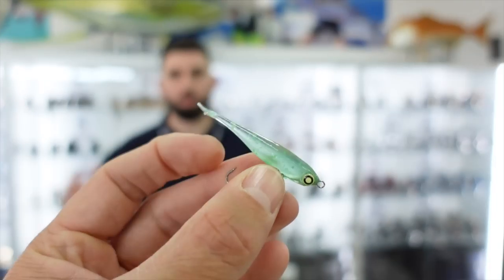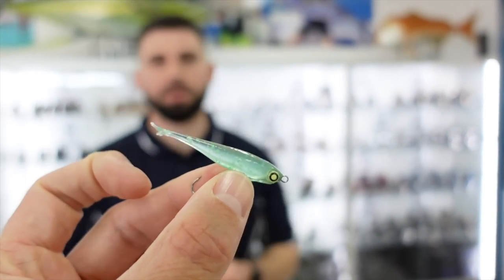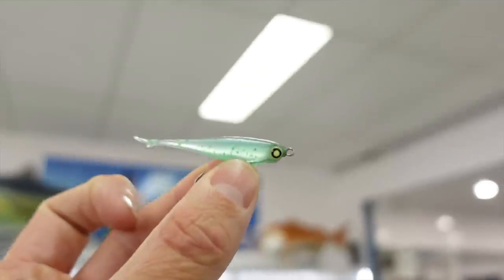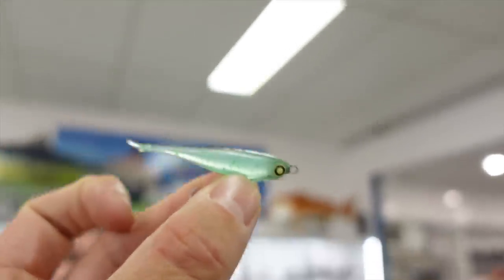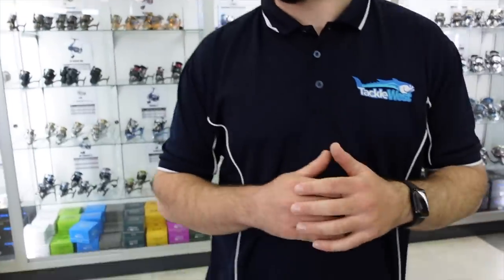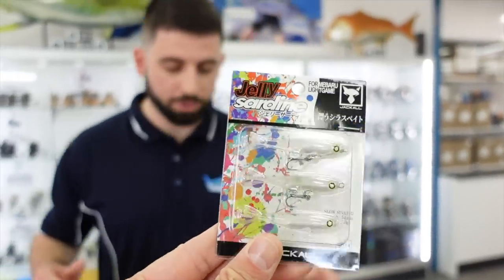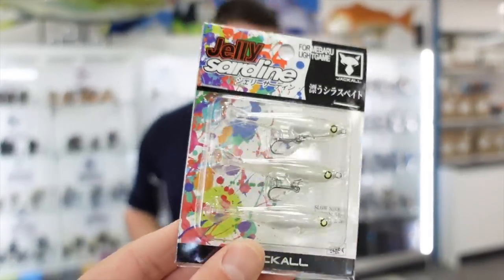They come in some nice clear patterns. It's a real finesse bait for pressured fish — on straight-through line or ultralight leaders, sink it down, slow wind, give it a little hop. It imitates baitfish and little glass shrimp really well. I'm keen to throw this alongside bridges and across pressured flats to see how it goes. You get three in a pack — two come rigged with wires and one spare body. It's a really cool weapon that the fish in WA haven't seen before.